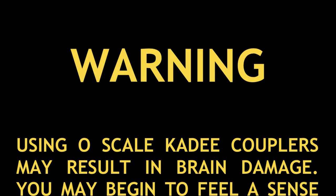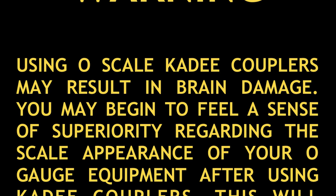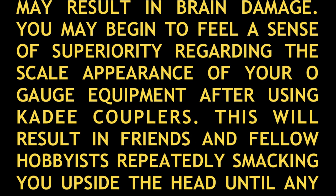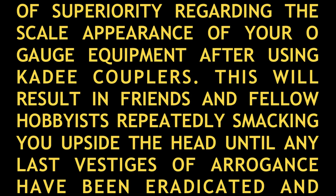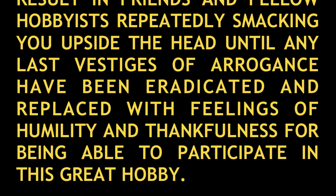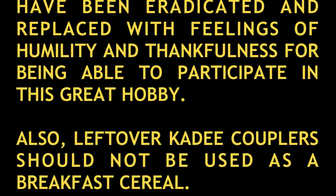Warning: using O scale KD couplers may result in brain damage. You may begin to feel a sense of superiority regarding the scale appearance of your O gauge equipment. This will result in friends and fellow hobbyists repeatedly smacking you upside the head until any last vestiges of arrogance have been eradicated and replaced with feelings of humility and thankfulness for being able to participate in this great hobby. Also, leftover KD couplers should not be used as a breakfast cereal.